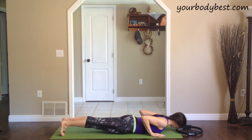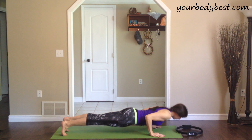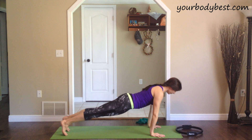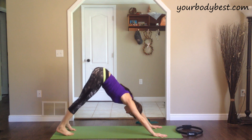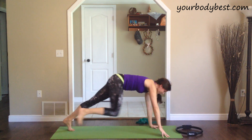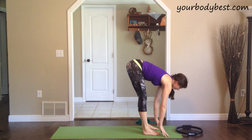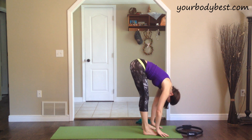Bring the hands back under the shoulders, curl your toes under, and press up through your plank using that tricep strength. Then let's come to a downward dog — it just feels good, opening up the back of the legs, the back, and the shoulders.